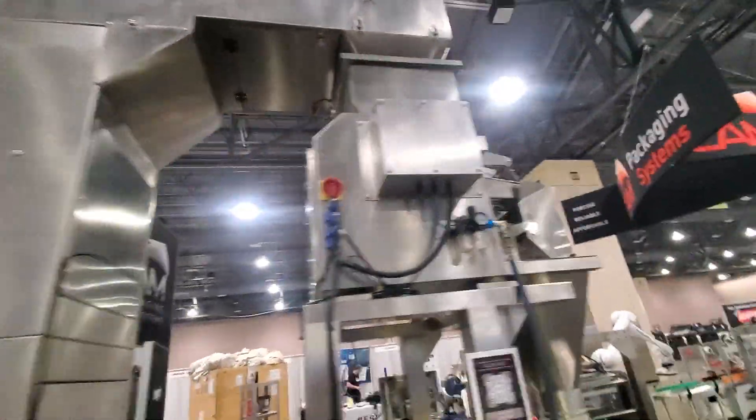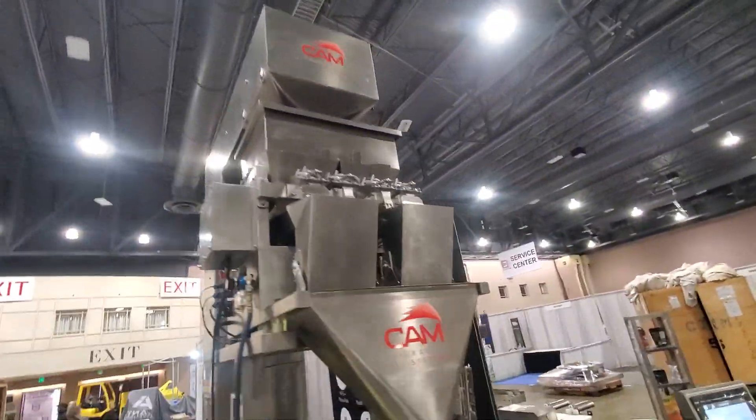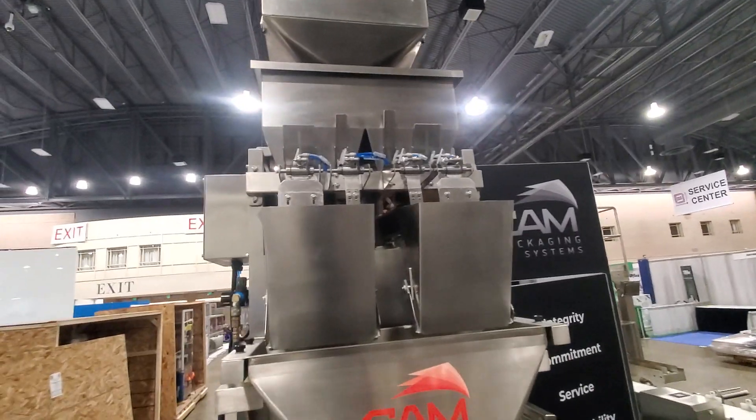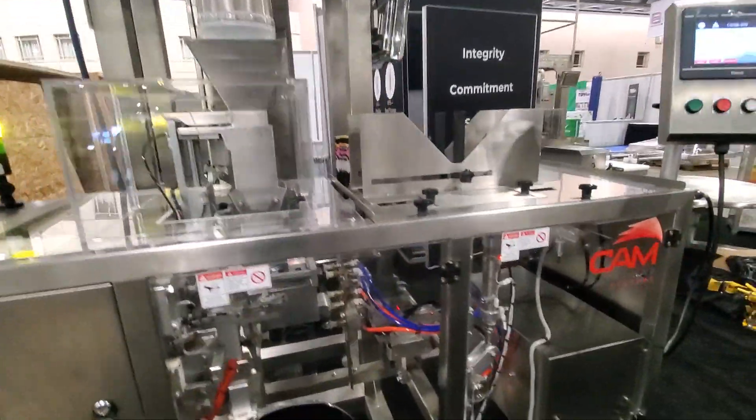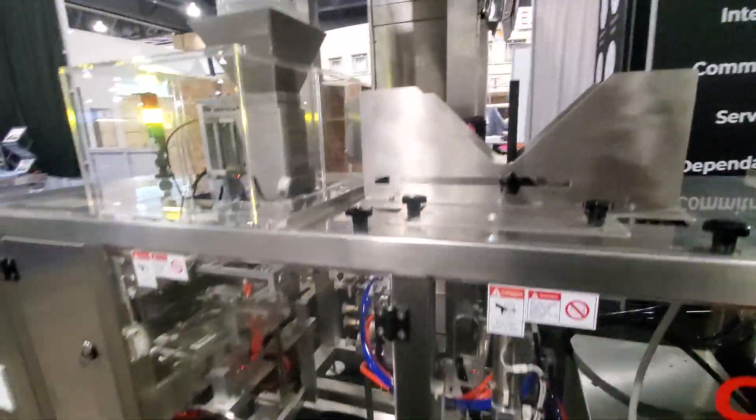This is a two-head linear scale with dribble pan, so it actually has four lanes up there. We get our desired weight and drop it down into the pre-made pouch machine that's waiting below.